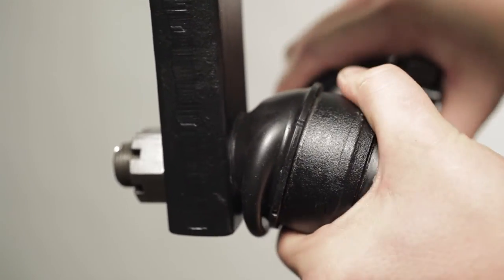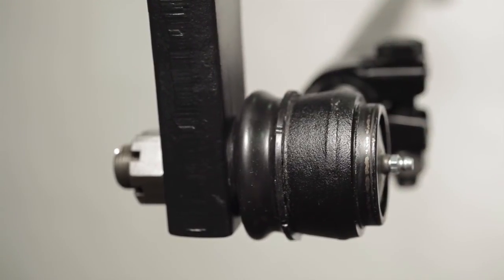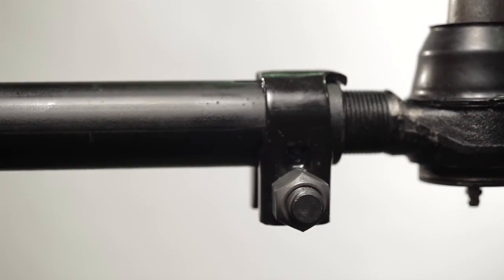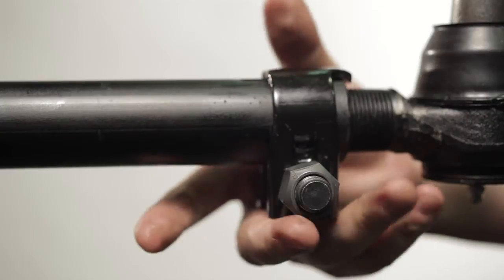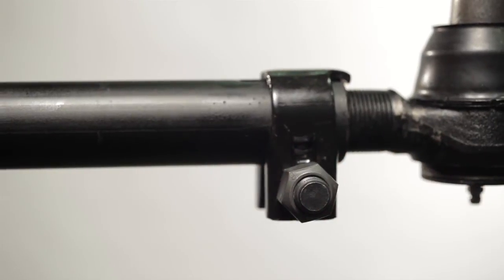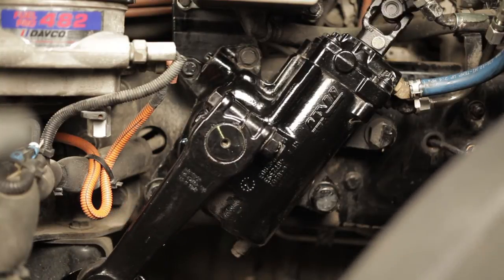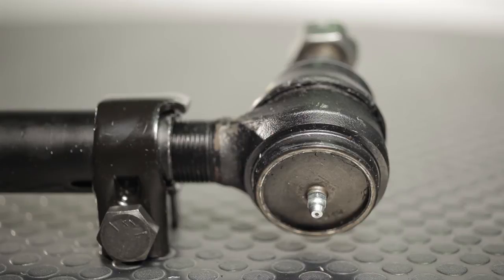Grasp the short end of the drag link and rotate it as far toward you and away from you as it will go. Center the short end between these two points. With both ends centered, tighten the clamp. If the clamp is tack welded, do not remove the tack weld. If the clamp is free to rotate, it can be properly tightened in any position, provided the clamp clears all other components when the wheels are turned in both directions. Lubricate the tie rod ends with OEM and TRW specified grease until you can see clean grease coming out. Torque all fasteners to OEM specifications.